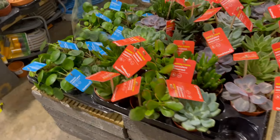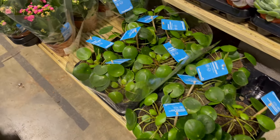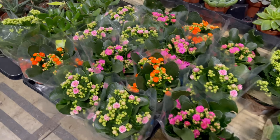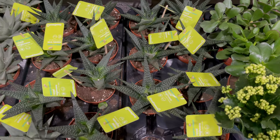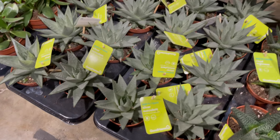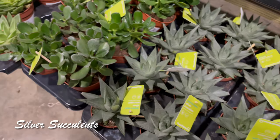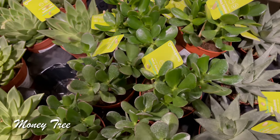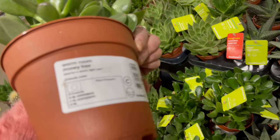Let's go around here to see what else we can find. Still another set of Chinese money plants, and Kalanchoe in all different colors. And another set of 'Royal Highness.' These are silver succulents, and this is a small money tree — how much is it? It's just five pounds.